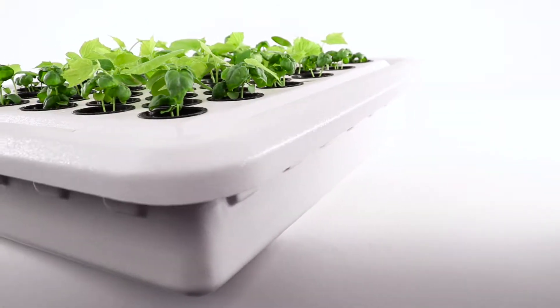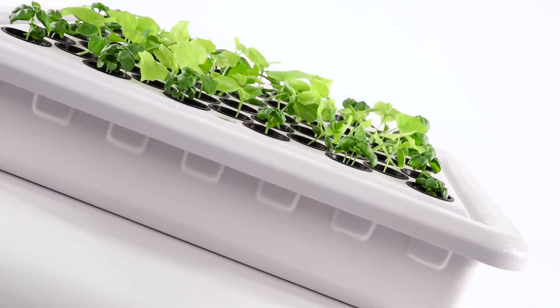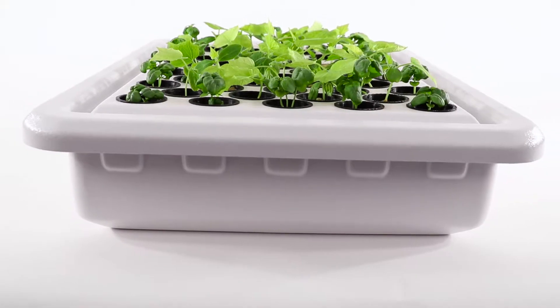The Supercloner 50 comes with a full 3-year warranty and a lifetime technical and growth support from the Supergrow team. For more information on the product, check the description below or take a look at our YouTube page for more videos on our super line of products.